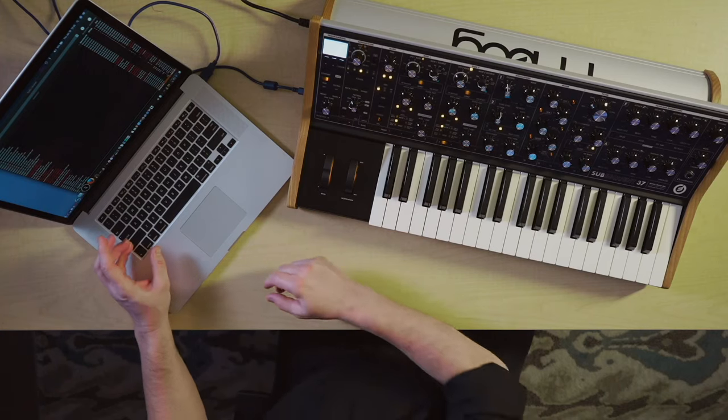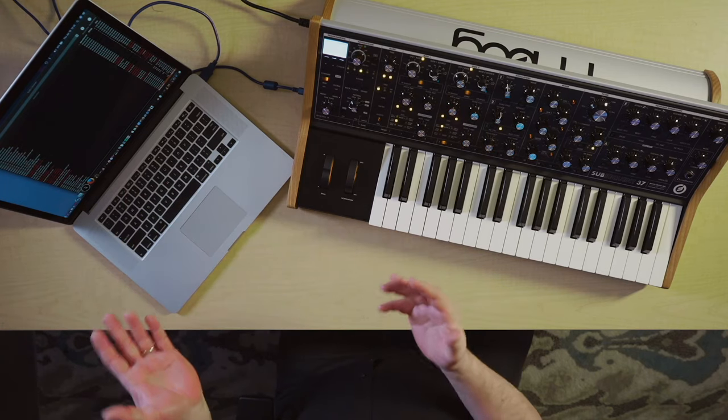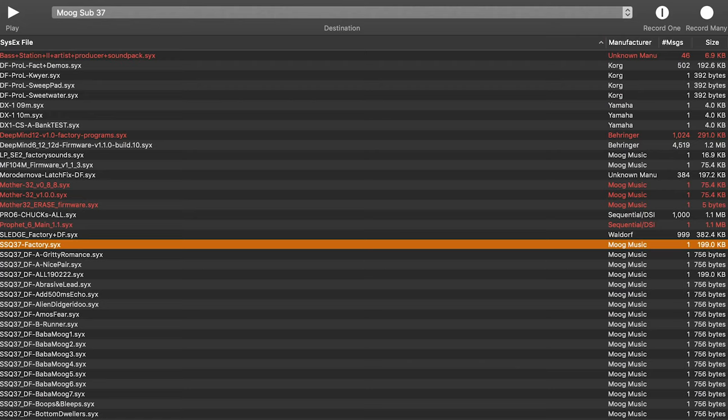Now we've got to name it, and naming is crucial. In the case of a computer, you're not stuck with eight characters, but we're going to talk about what happens if you are. In this case I'm going to use 'SSQ37' for Subsequent 37, and because this is the factory patches, I'm just going to say 'factory.' I don't need any additional information other than that, and then I save it. Now I have it saved, but I want a warm and fuzzy feeling that I know I have it saved. Even though this is factory data that often can be gotten back by doing a factory reset, some synthesizers don't have a factory reset, so it is important to save your own factory sounds.